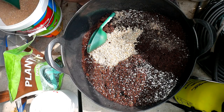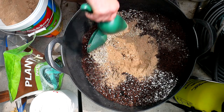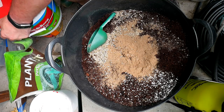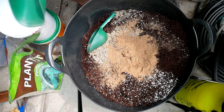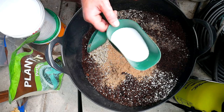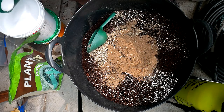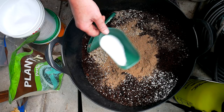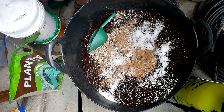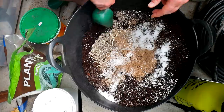We're also going to add some fish blood and bone meal - just one scoop of that. And lastly that magic ingredient: Epsom salts. I'm going to add probably about a fifth of a scoop - it doesn't need a lot. I do use Epsom salts as a foliar spray during the season as well, so I don't need much in here. So now we just need to mix this up.